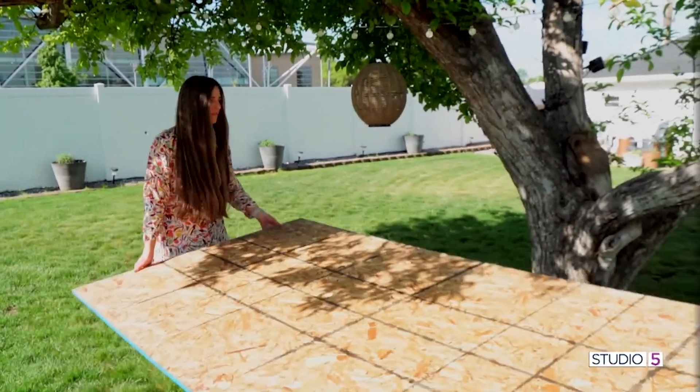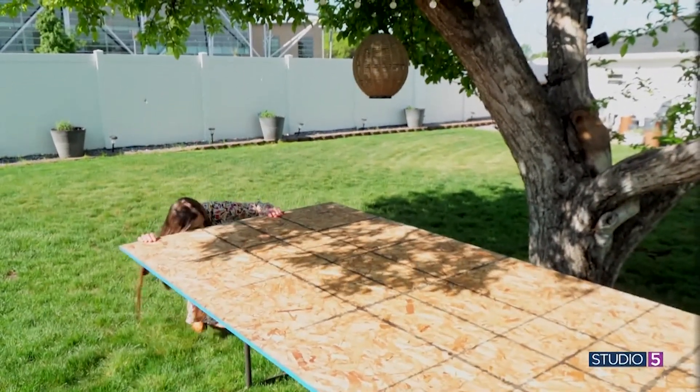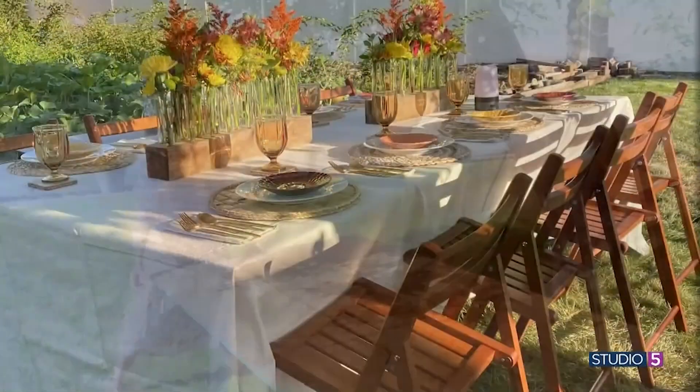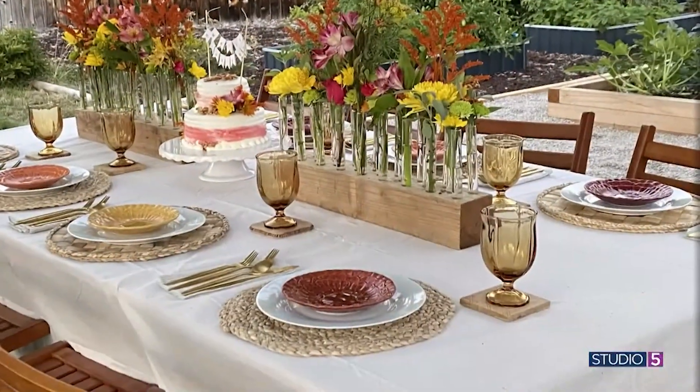Hi, Studio 5 creative contributor Kelly Loniker here in one of my favorite places, which is my backyard garden. I am going to show you how to become the effortless summer hostess. My number one recommendation for this year is to take a simple folding table and four-by-eight board and create a DIY pop-up dining setting that your guests will love — taking your average summer gathering to an upscale garden party.